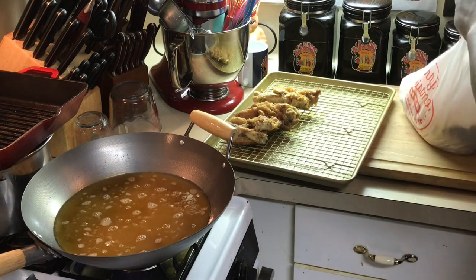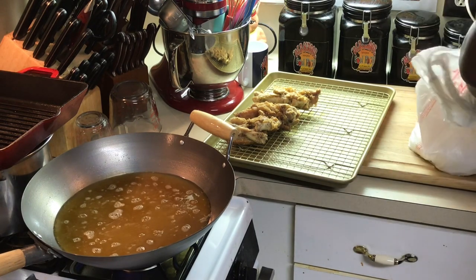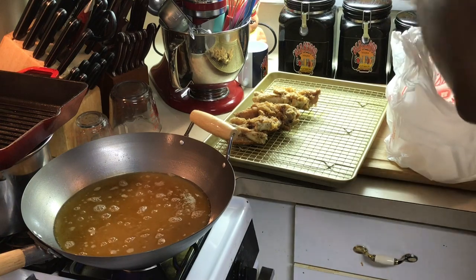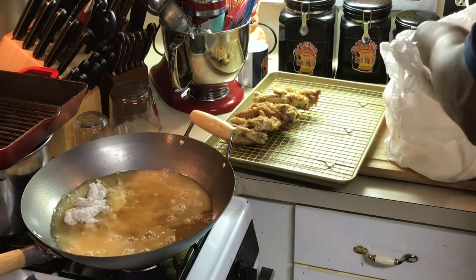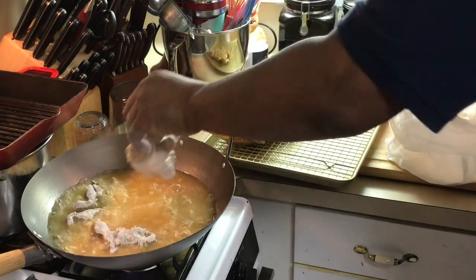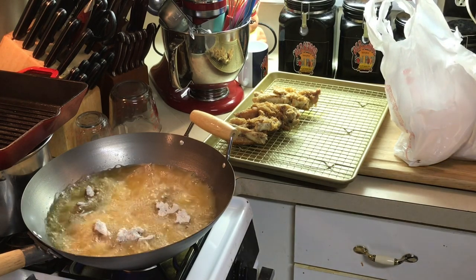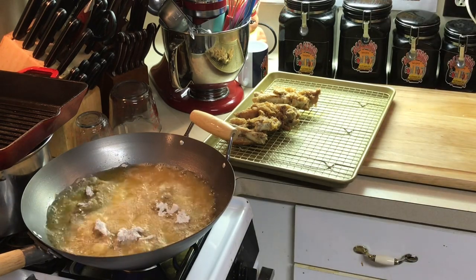People who don't eat these are probably wondering what in the world this guy is doing — they don't know good eating, y'all. Make sure you're coating really good, getting all that flour coated between those toes. I always like to start with the fat side down — let that fat side get crispy. And that's it. We'll be back when this final product is finished.